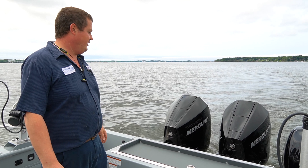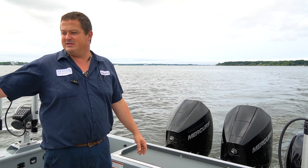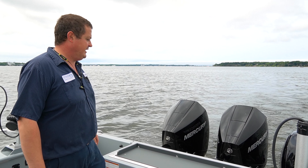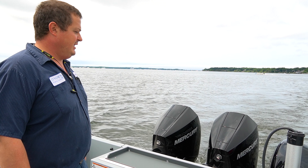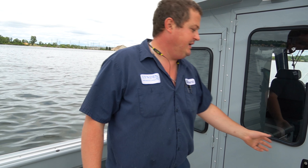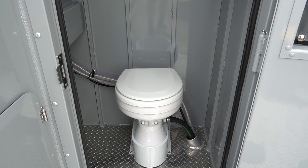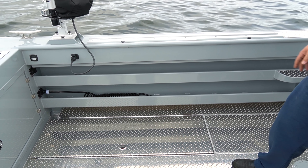Hi everybody, this is Gerard from Linden Sports Center. We're out today on a 270 Alaskan Usecraft. This one's set up with twin 200s and a 25 horsepower kicker. The Mercury is a DTS so we have controls in the back and in the front to run the main motors. The kicker remote is in the back, so for fishing we can control the kicker right here on the back deck. They are on one Sea Star cylinder with tie bars so everything turns together, and it pushes this boat right at 44 miles an hour.